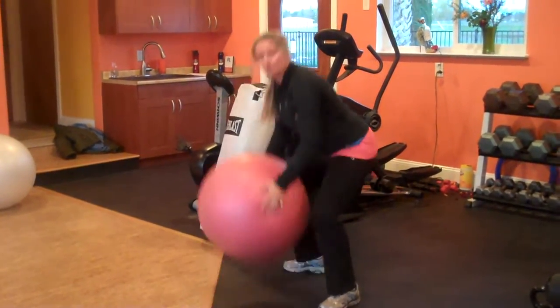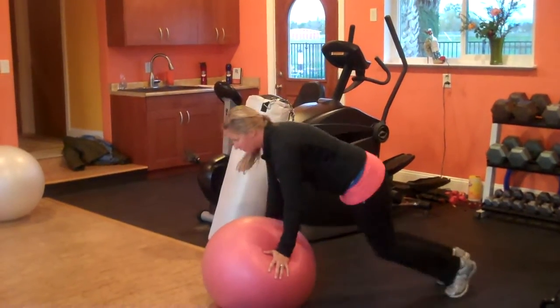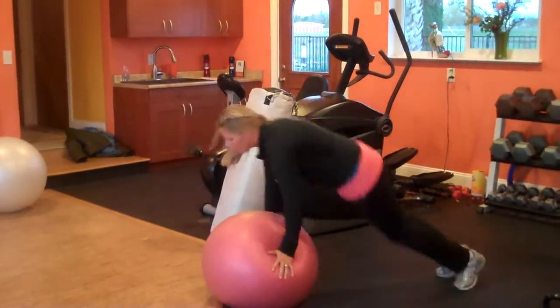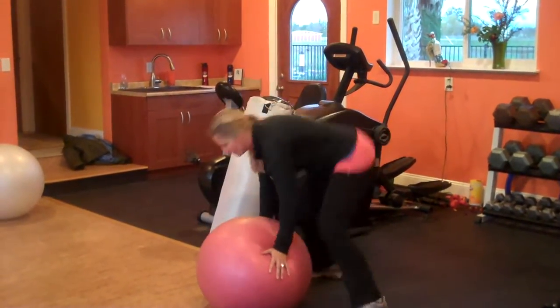Now your level two is level three, so what I want you to do is really pump it up. I'm going to kick it out with your bridge here, and bring it back, and squeeze it in. There you go. Bring it down, push, squeeze it in. Now let's have some fun with that. Let's keep it basic right here. Two more.